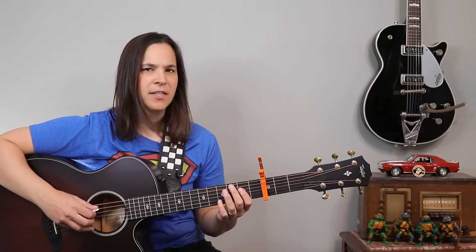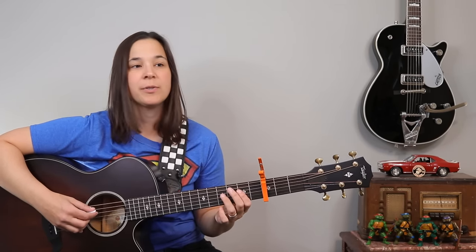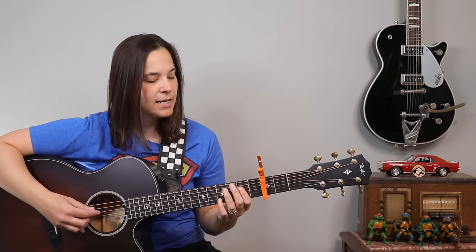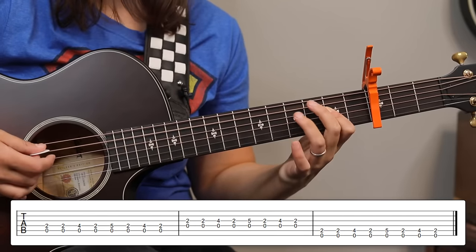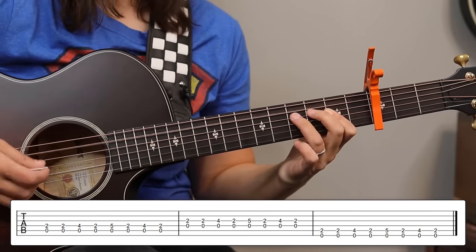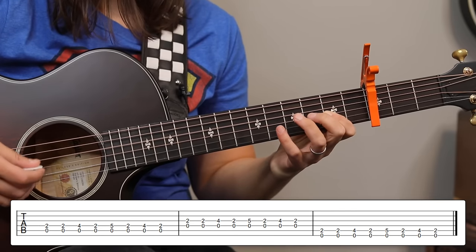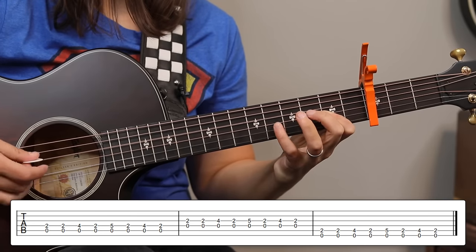We'll go very slow so you can practice, and then I'm going to show you how we apply this to the actual song. We're starting with the A chord — we're going to play two measures. Then we're going to go to the D chord for two measures, E chord for two measures, back to A for two measures. Ready? One, two, ready, and...